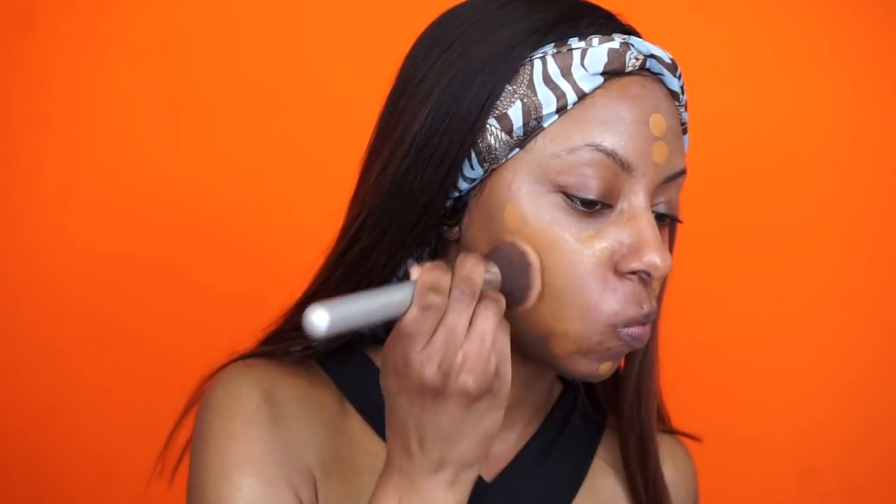I want to say this foundation is a little bit liquidy. It kind of reminds me of the Fenty Beauty foundation as far as formula. Let's blend that out and see what it does. So far I like the way it's blending out, I like the coverage — it's pretty nice honestly. It does remind me of the Fenty Beauty foundation. When I applied Fenty to my face it kind of gave me the same type of look — a comfortable matte and a very natural finish.